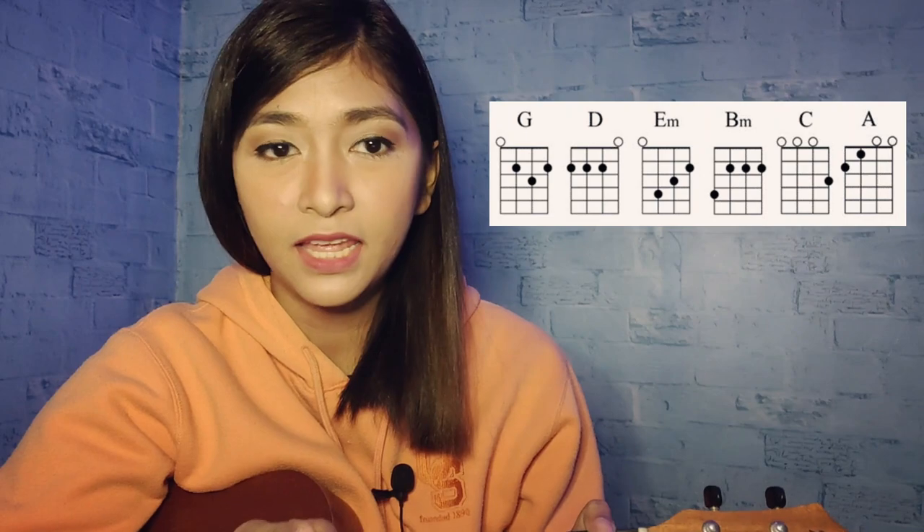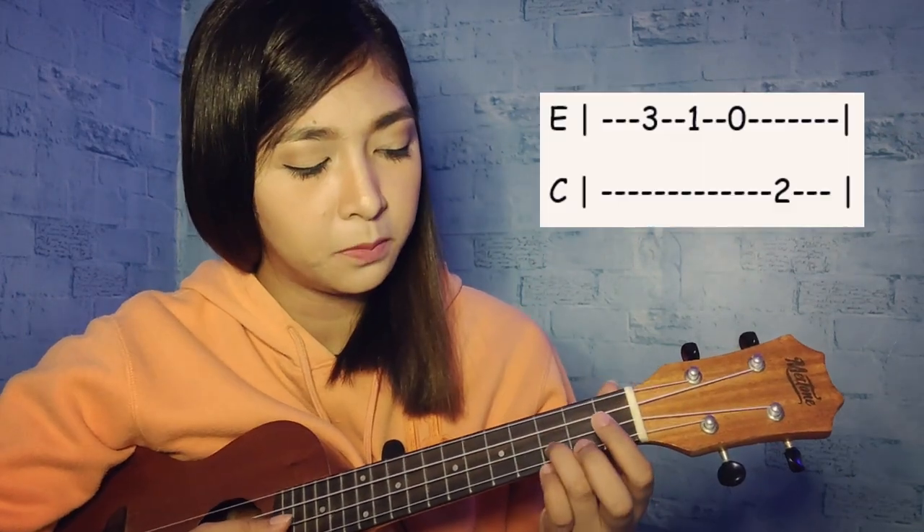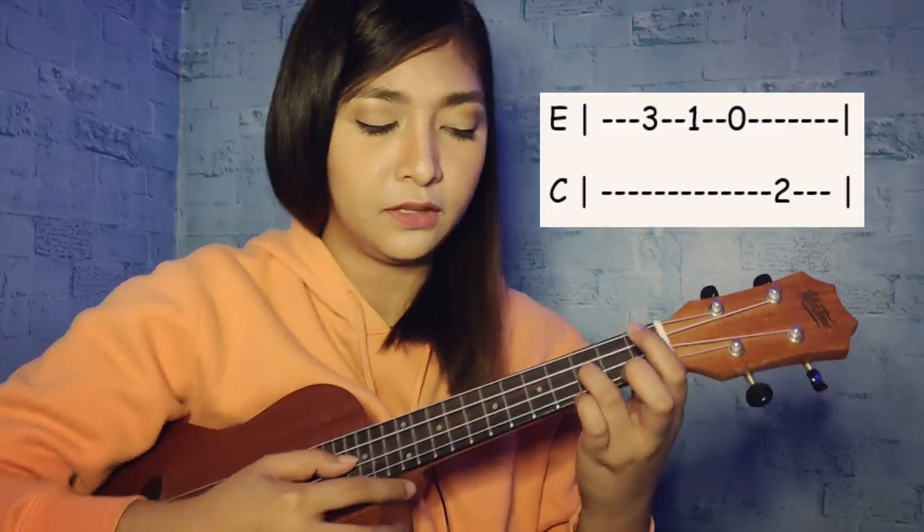For the chorus, the chords we're going to use are G, D, E minor, D minor, C, and A. Then afterward, there's another fingerstyle or plucking section. Here's how the plucking goes.